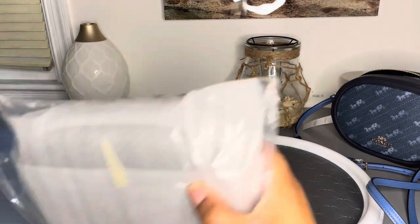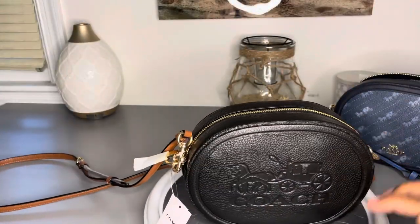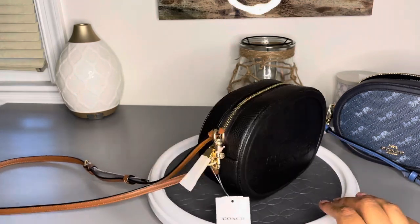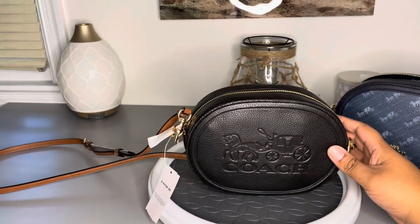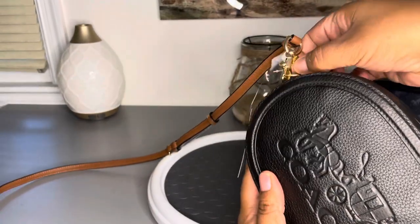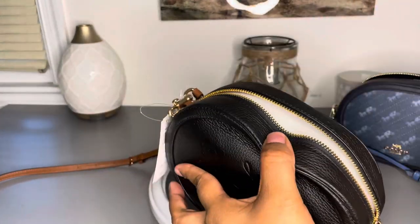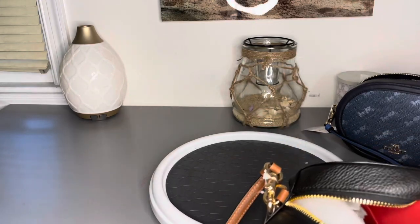And then we do have another bag, so let's get this one open. Here she is guys. So this one is the camera bag crossbody with horse and carriage on it. It's refined pebble leather, inside multifunctional pocket, zip closure, fabric lining, outside open pocket, detachable strap with 22 inch drop, and the product style code is C4056. I wanted to buy this one and then I saw that the other one was on sale for $99. Either way, good deal. Here's your back pocket.